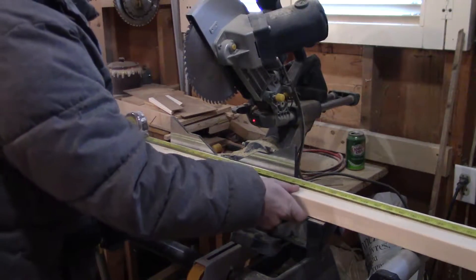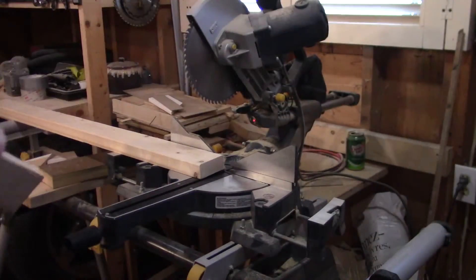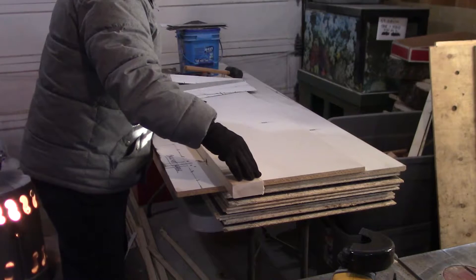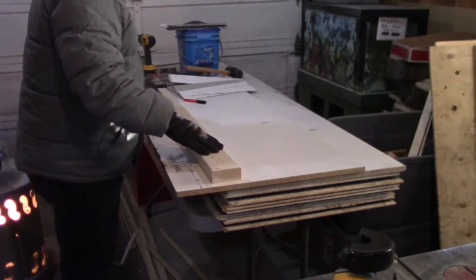I start this project over at the miter saw and cut an 8 foot 2x4 in half. There was a bit of twist in this board and this half was worse off, so I grabbed the other half and proceeded with that side instead.